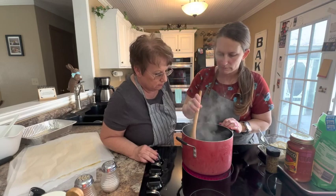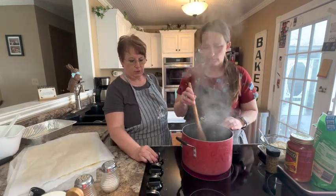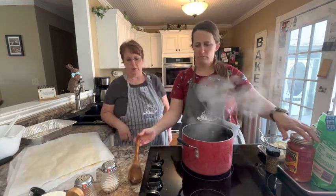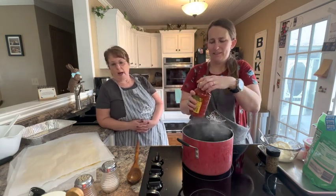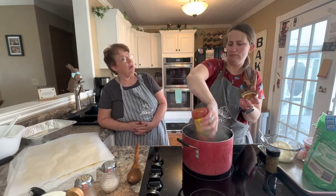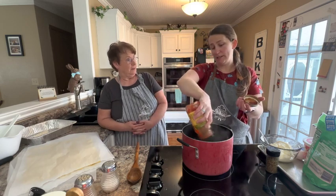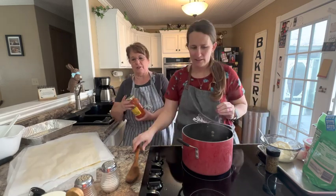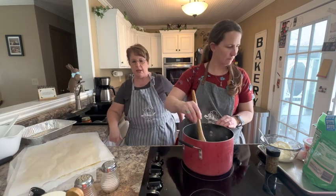You can go ahead and add your marinara — you can just leave this thing in there. Sometimes you have to give it a whack on the counter, and then I usually splatter it all over myself, but I'm not wearing white today so I'm not going to splatter. She's also going to put in there a quarter of a teaspoon of thyme.